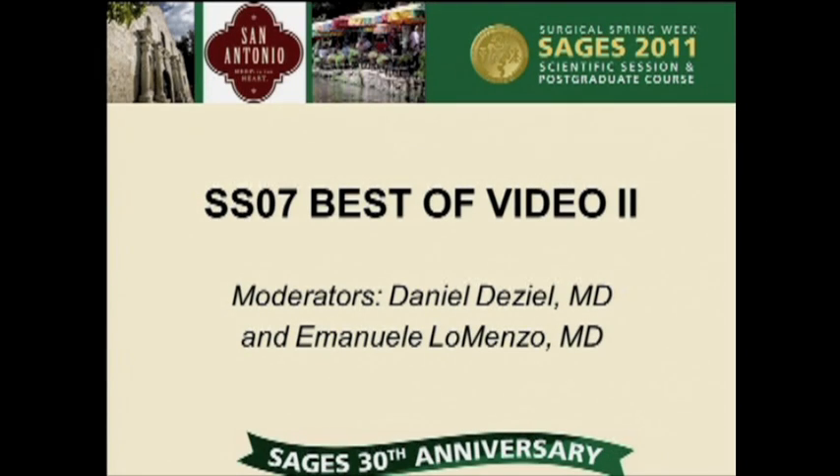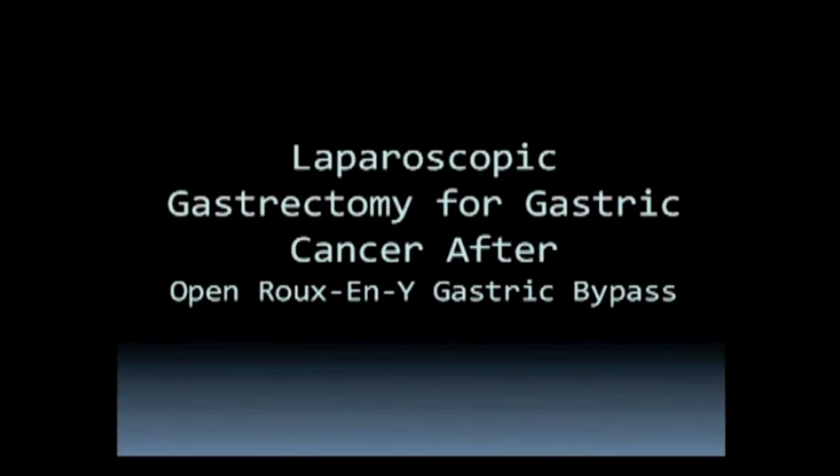A laparoscopic gastrectomy for gastric cancer following open Roux-en-Y gastric bypass, once again from the Montefiore School of Medicine group. This time presented by Dr. Ramin Rupuro. Good morning and thank you for the podium privileges. Please run the video.